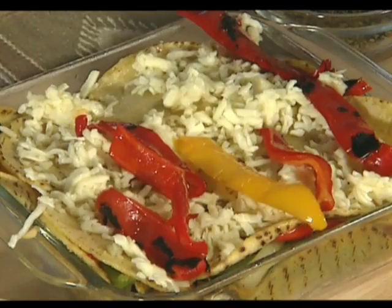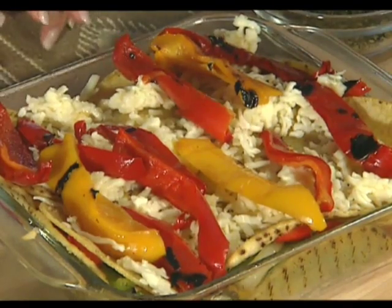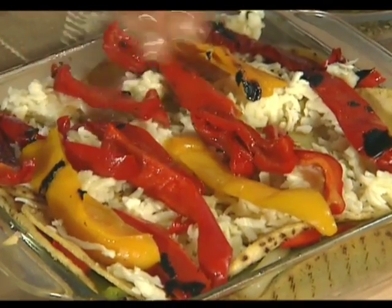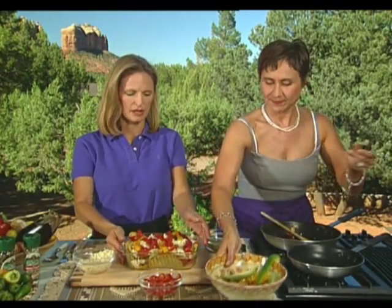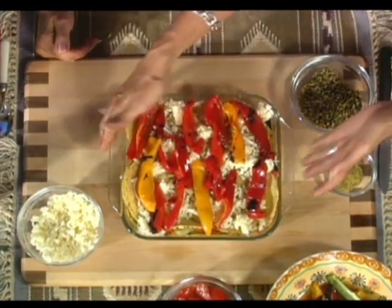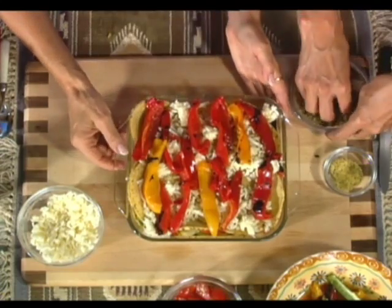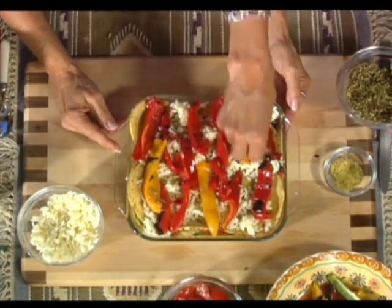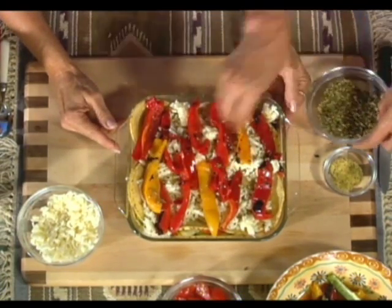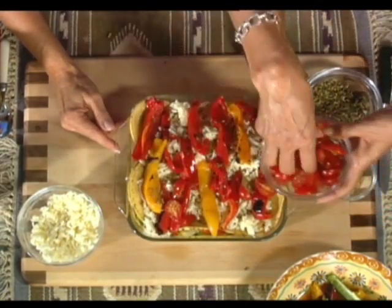The cool thing about this pie is that you can put in not only the peppers — and these are not spicy peppers, these are roasted red bell peppers and yellow peppers. This will be baking at about 300 to 350 degrees for about 15 to 20 minutes, depending on the size of your pie. I want to put a little bit of oregano on top to give it a little bit more color, and we're going to put a couple more tomatoes just to make it look a little pretty. Beautiful.